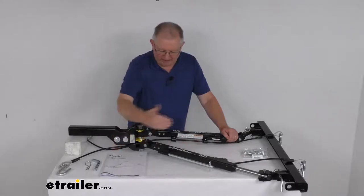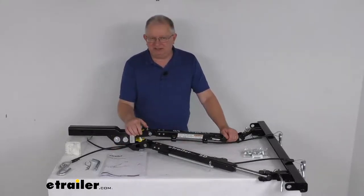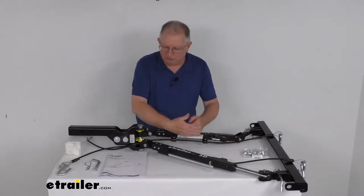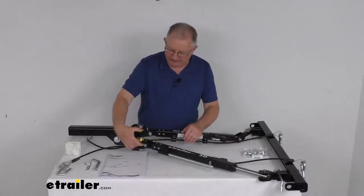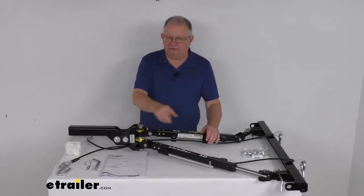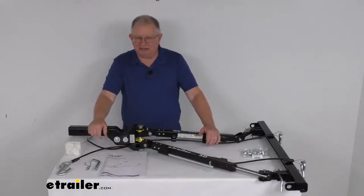There are three different ways to store it up alongside your motorhome. You can put one arm out one way and one arm out the other way and they'll lock into place. Or you can put both arms together and swing them out to the left — they'll lock into place. Or put both arms together and swing them out to the right and they'll lock into place.